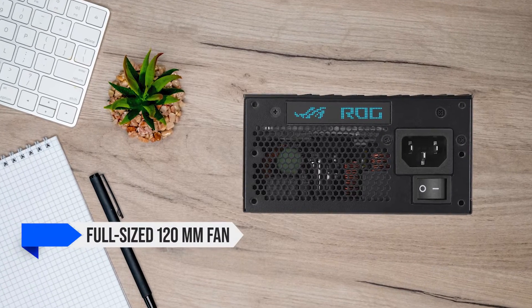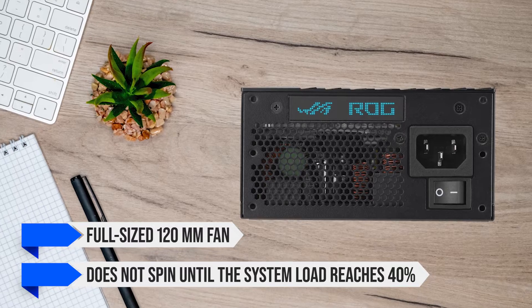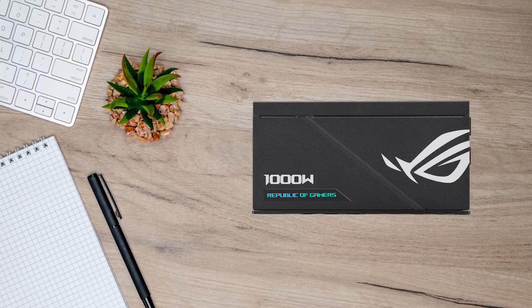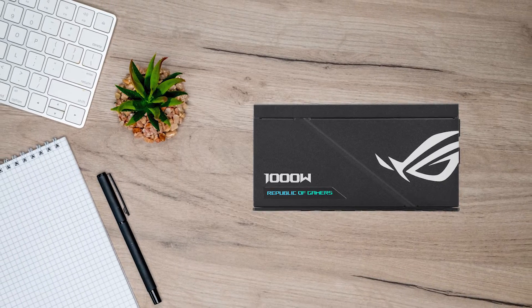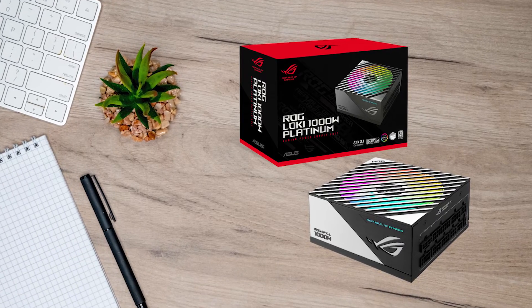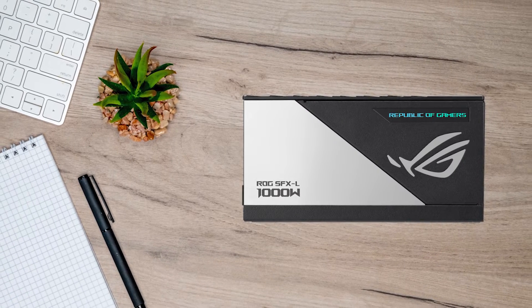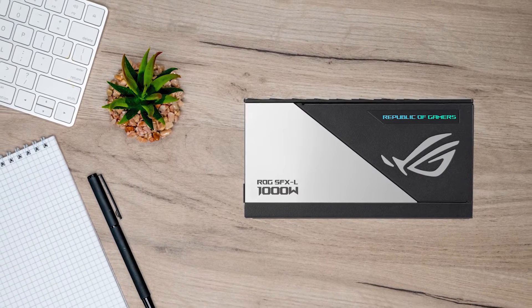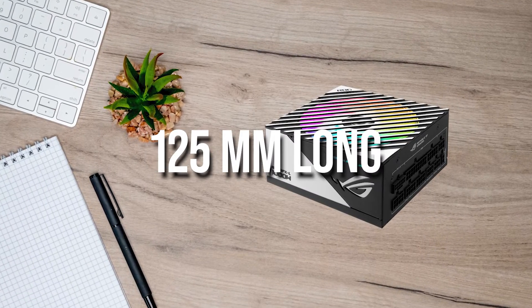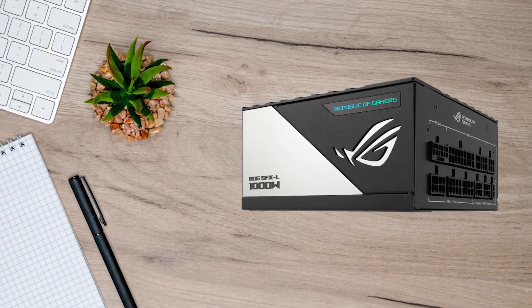The ROG Loki has a full-sized 120mm fan that does not spin until the system load reaches 40%, meaning most PCs can even play games without the PSU fan needing to work. The ASUS ROG Loki is an SFX-L PSU, so it has the same height and width as any other SFX PSU but is slightly longer. While a normal SFX PSU is about 100mm long, the ASUS ROG Loki is 125mm long, so you may need to check clearance as some cases may have issues fitting it.